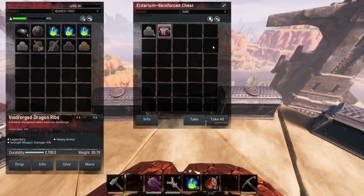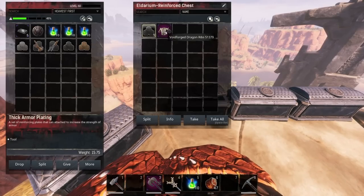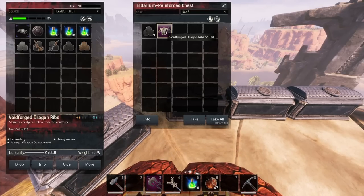Some nice changes here. This used to be plus 1, plus 2, and plus 3 between the light, medium, and heavy, but they've had a buff now and that's quite nice. Looking at the heavy one as well, instead of 420 it's now 432, which means it gives you a whole plus 12 to your armor rating.